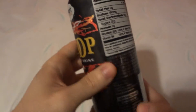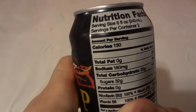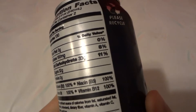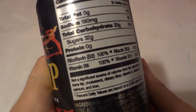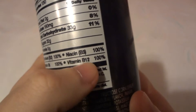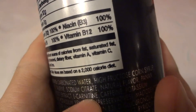Let's see the nutritional facts. Serving size is 8 fluid ounces, 240 milliliters, with 2 servings per can. Amount per serving: 130 calories, total fat zero grams, sodium 108 milligrams — about 8% — total carbohydrate 33 grams, which is 11%, sugar 32 grams. Riboflavin 200%, niacin B3 100%, vitamin B6 100%, vitamin B12 100%.